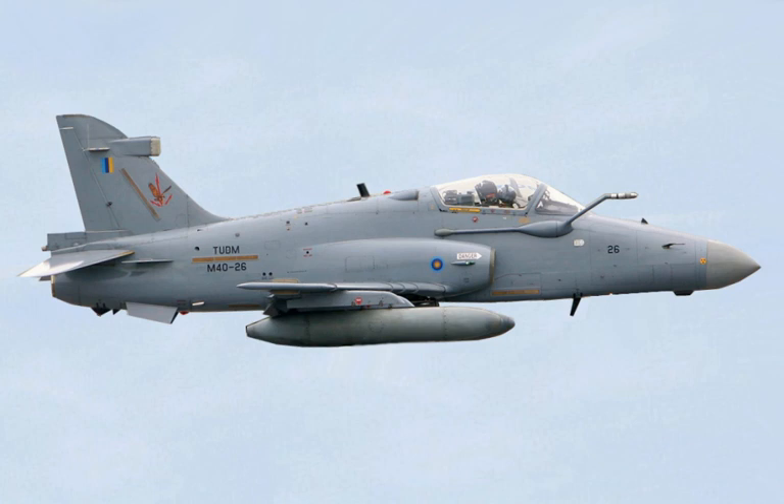The British Aerospace Hawk 200 is a single-seat, single-engine light multirole fighter designed for air defence, air denial, anti-shipping, interdiction, close air support, and ground attack.